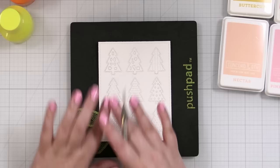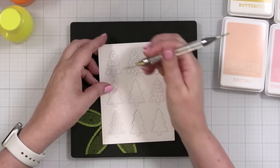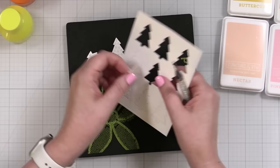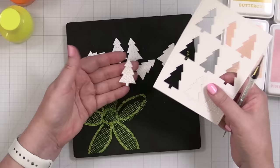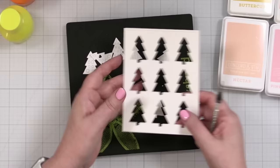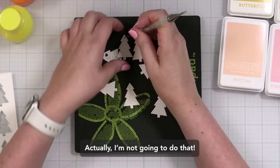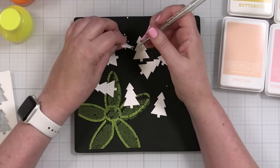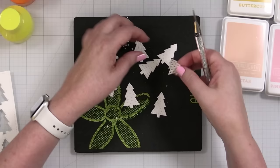Here you can see the die cut, and all I'm going to do is pop out the trees. The fun thing is they're all the same size, so if I wanted to mix these up and move them around, I certainly could. Some have just some detailing and some have little pieces. I think I'm going to back this with some matte gold cardstock. I'm going to poke out all the little pieces that I'm not going to use — I'm not going to paper piece it in. So let me get all the pieces out and then we'll start pouncing on our color.